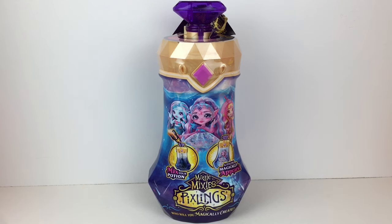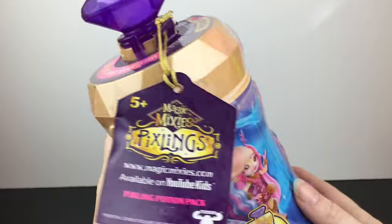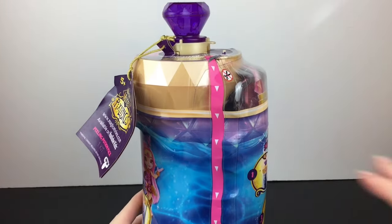If you're new to my channel, welcome! We're a collector, hobby, and review channel, and if you like what you see, feel free to subscribe. Let's go ahead and get started. It warns you to not unscrew the lid, and instead we have a pull tab with our potion and directions in this part of the container.